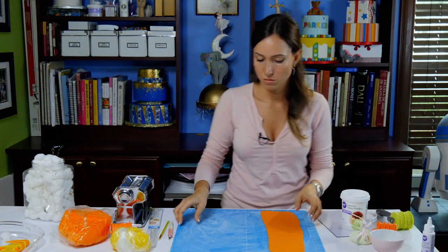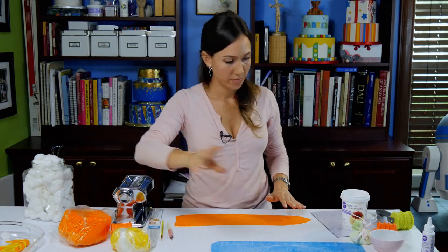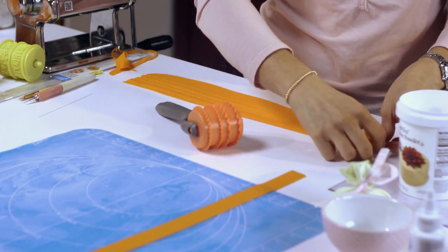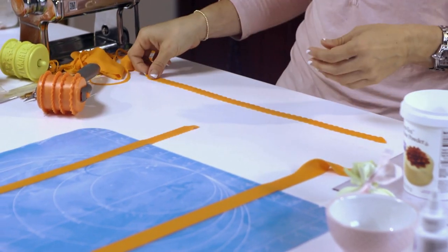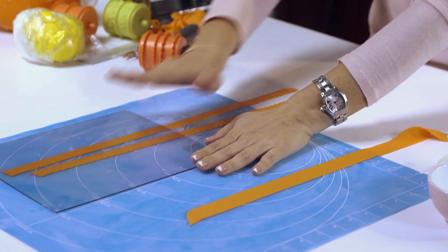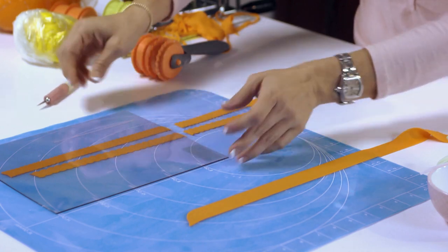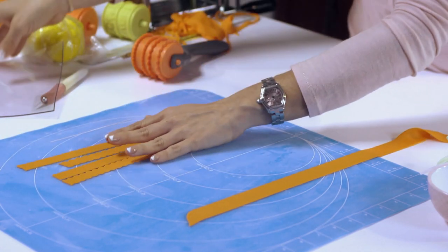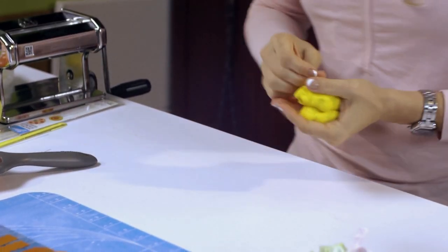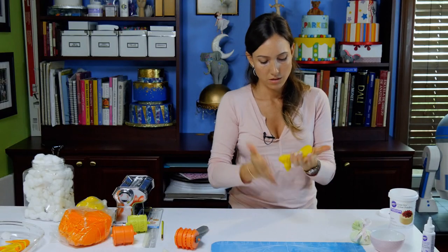I'm going to set the machine aside for a little bit. There's a piece of plastic or something to put over the fondant — it buys us time. If not, you have to work faster and maybe just do fewer ribbons at a time. You don't want to make too many of these at the same time because then they will dry out, crack, and not look pretty.